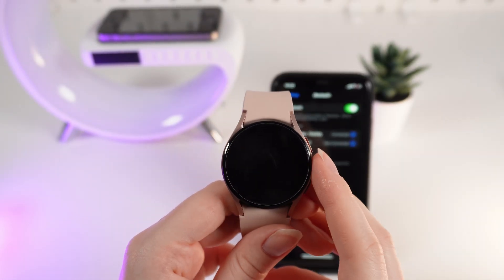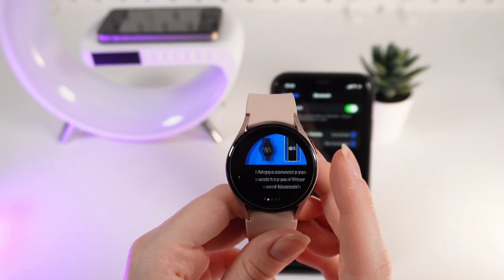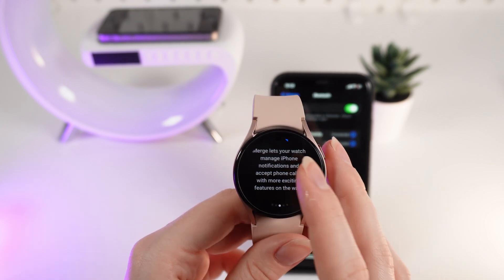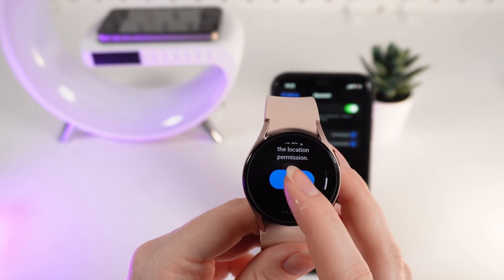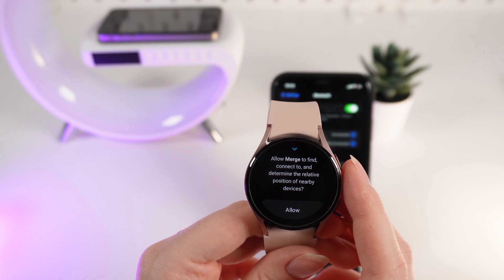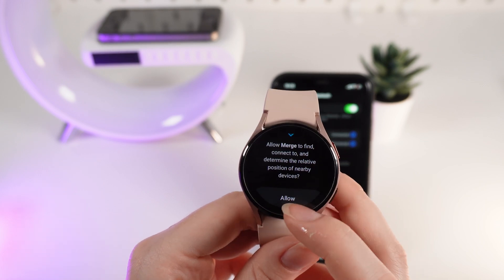After you have downloaded the application, click Open. Right here you can see some welcoming and basic instructions on how to connect your watch to your phone. Scroll to the last one and click Start. After this, we need to allow Merge to find, connect to, and determine the relative position of nearby devices by clicking the Allow button.